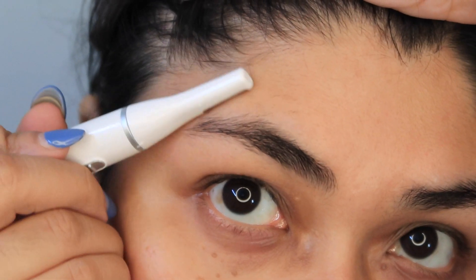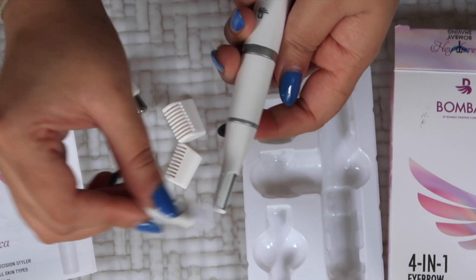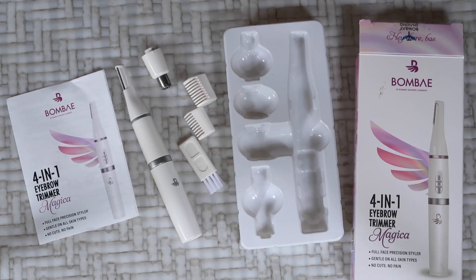You can use this for grooming your eyebrows, upper lips, chin, and sideburns. To switch it on and off you just slide it, and all you need to do is make short strokes in the direction of hair growth. After use, just use the brush to clean the device. It also comes with a one-year warranty.